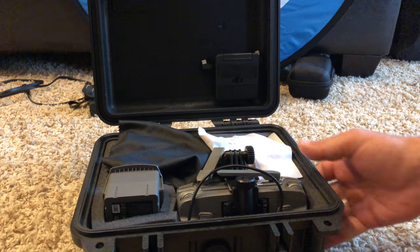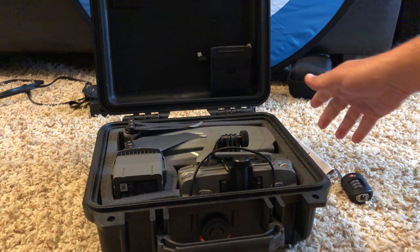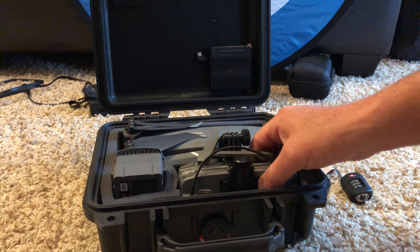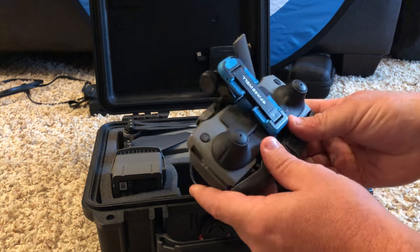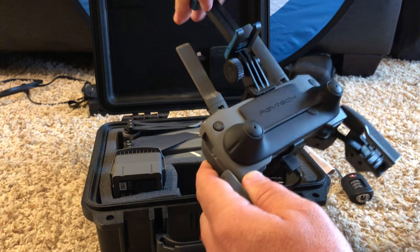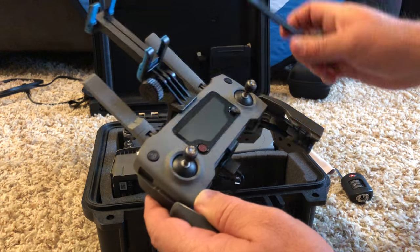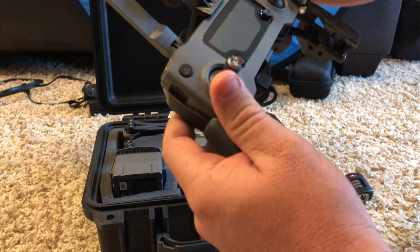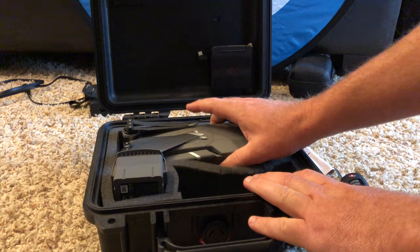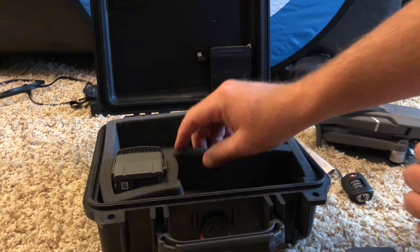I have a cover over the Mavic 2 Zoom, an extra battery, and then when you open the case you just kind of have to tilt things. I'll pull it out so you can see how quick everything is. I simply open it up, pop it open, put my phone in — the connector's already on there — take this off, drop it in, and as soon as that's connected up to the phone I'm ready to fly. Turn it all on, unfold the Mavic 2 Zoom, and there's the extra battery.